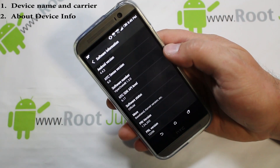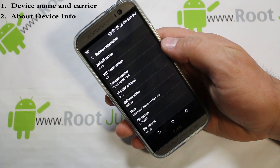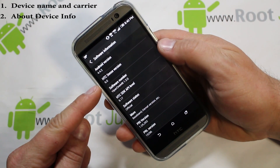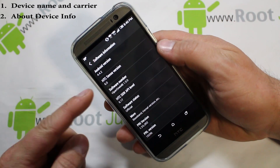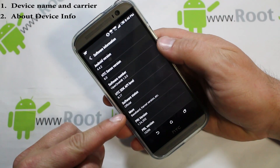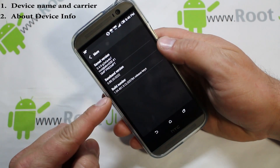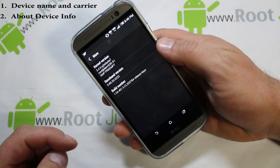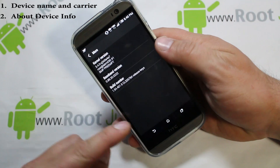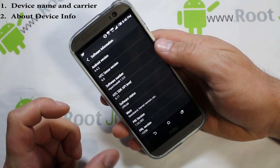Everything on that screen you really need to know: your Android version, what version of Sense you're on, your software number, kernel, baseband, and build number. Build number and baseband are probably the most specific things you need to know, along with Android version and any other info you can find in About Phone.